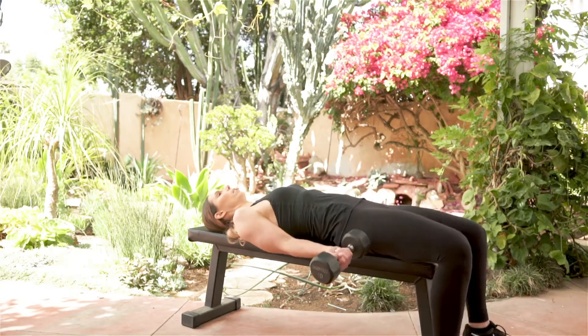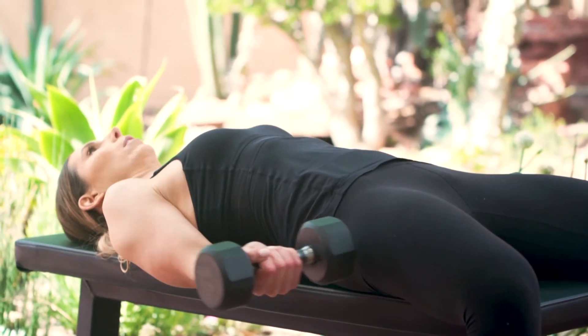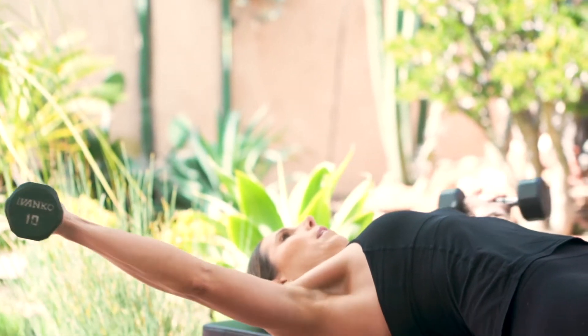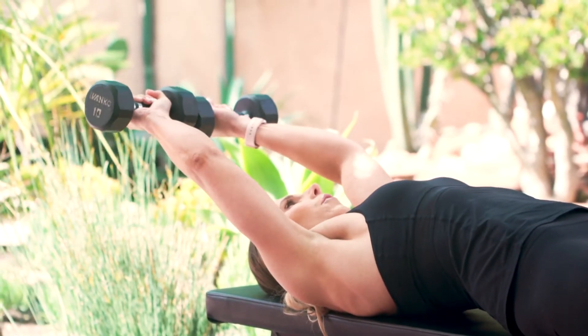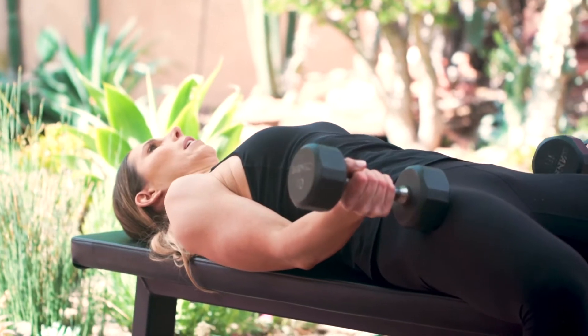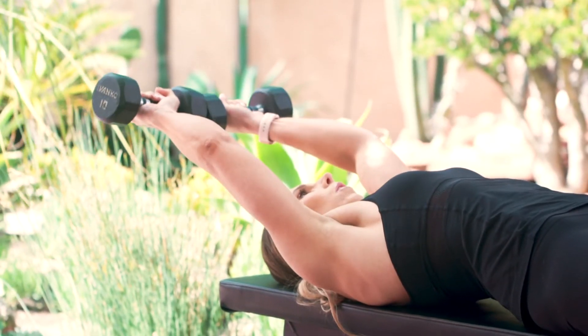Starting with the dumbbells next to your sides — notice how my palms are facing up — and you're just going to go up and around, tapping them overhead and bringing them back down to your sides. Really focus on the chest for this, trying to activate that chest as you come around, touching the sides, tapping them overhead.